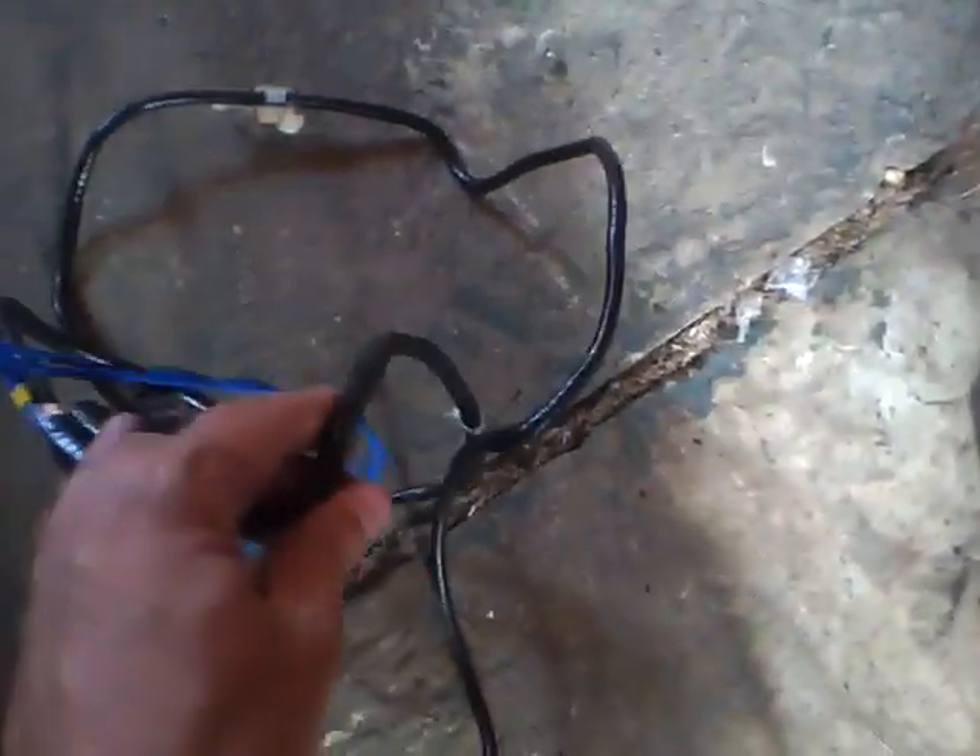It's a huge coil that comes off the back of every TV. This one's actually copper. Most of them are copper, but you can find aluminum wire, which is this one right here. Huge thing off the back of a huge TV.